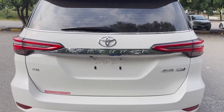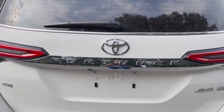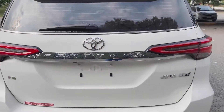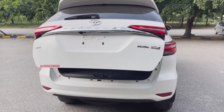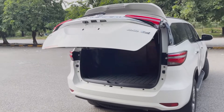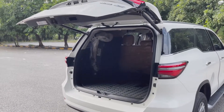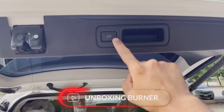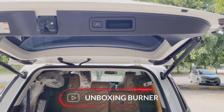A beautiful upgrade of this model is that the boot opener is automatic. You just press the button and the boot opens up automatically. There is also a closure button here to close it, which was not available in the previous variants — just press it and the boot goes down.